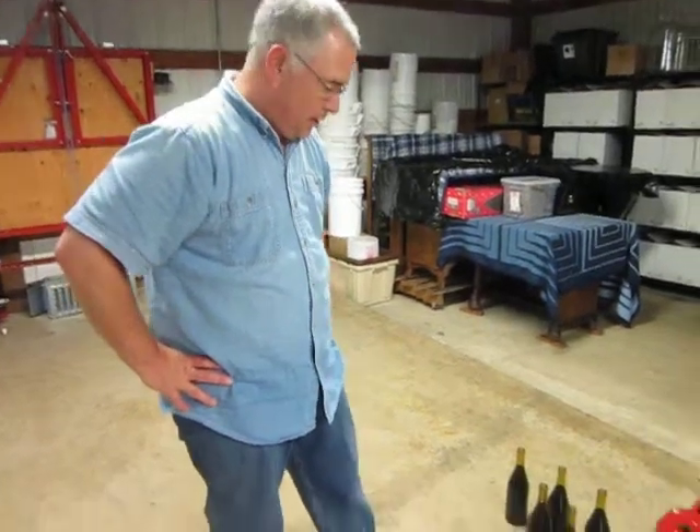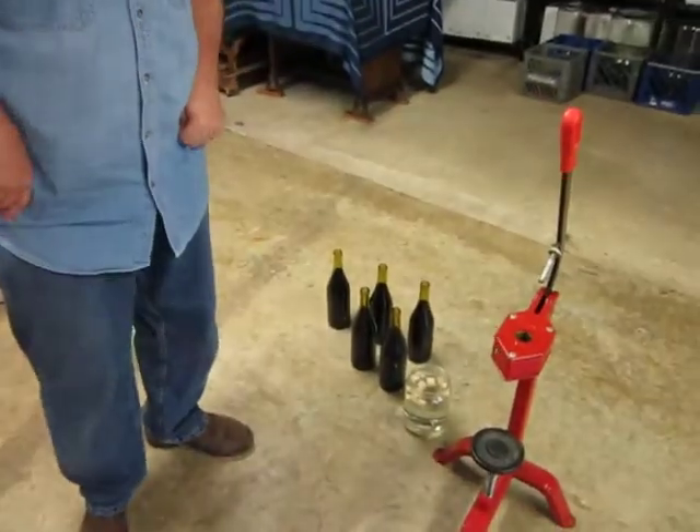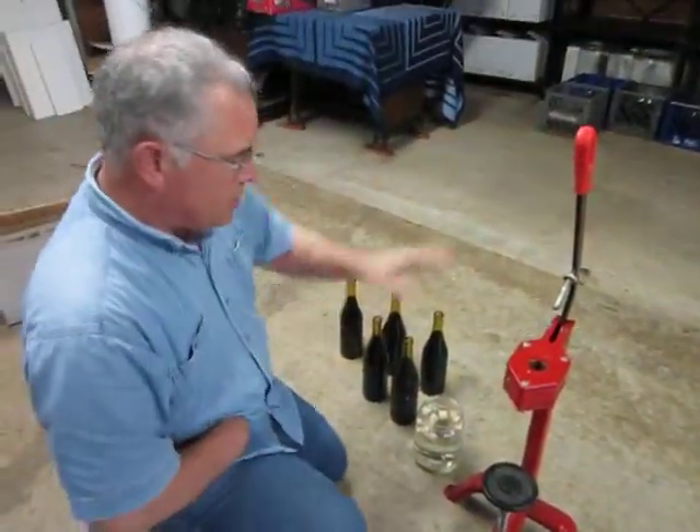So now we're ready for the next step, which is corking. We just filled five bottles, and this is the cork machine.